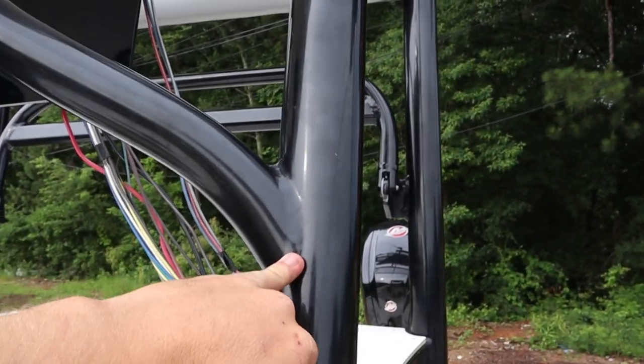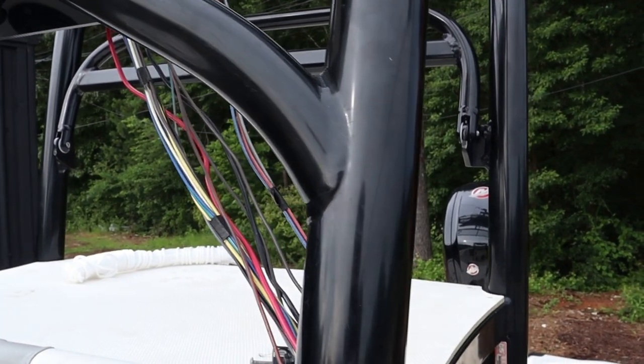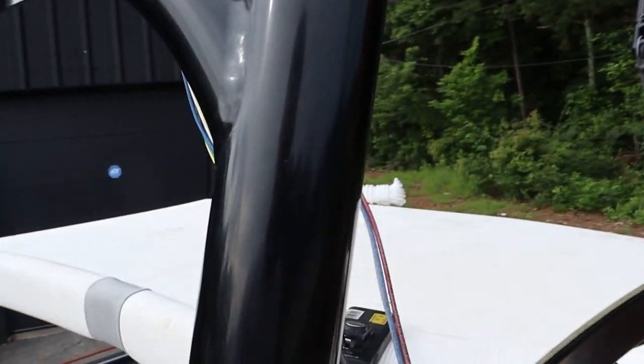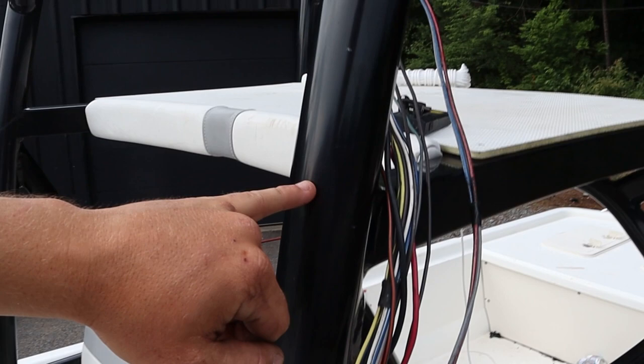This will get you to hang up, so just be patient with it and work it through. Then it dropped over to here — once it dropped over I was able to keep going down, down, down.